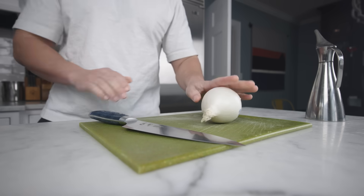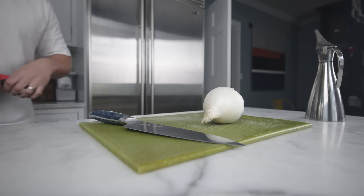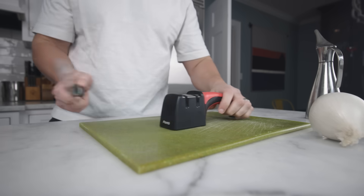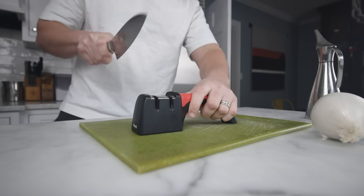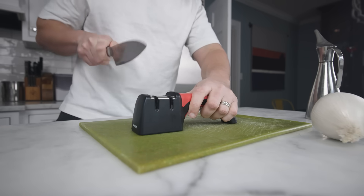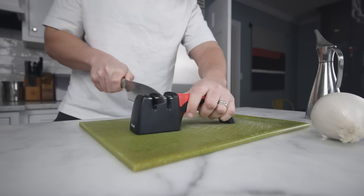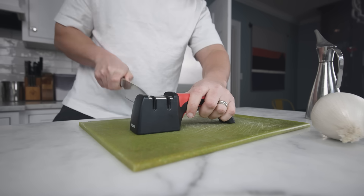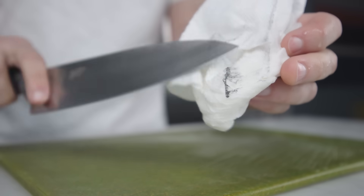The first thing almost every recipe has you do is to peel and cut an onion. Step one is to sharpen your knife if you've not done that lately. Cutting onions with a dull knife will shred the plant tissues more, sending sulfurous gas up into your eyes and making you cry. A sharp knife makes cleaner, quicker cuts, and I never cry when I'm using a sharp knife. Always remember to wipe off the metal shavings.